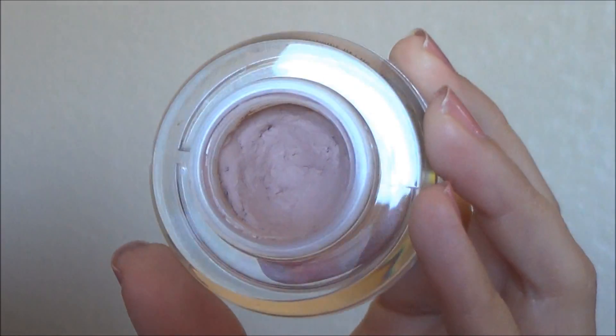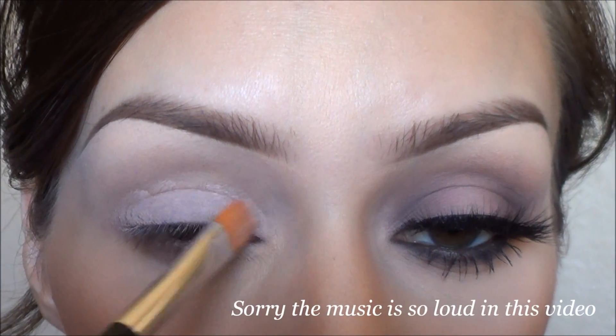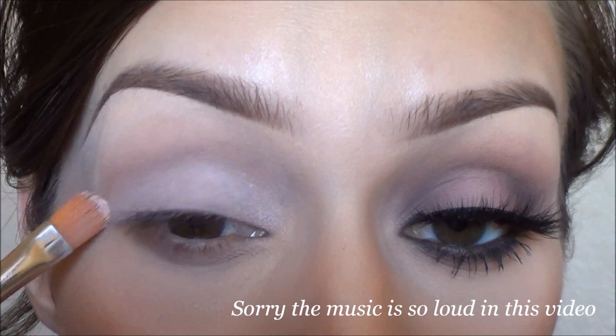To start out I'm using Sigma's eyeshadow base in Persuade. I usually do this because it has kind of a pink tone to it and my eyelids are kind of dark, so it kind of cancels that out, but for this look it's actually perfect.